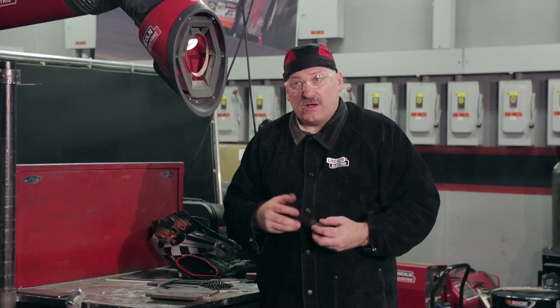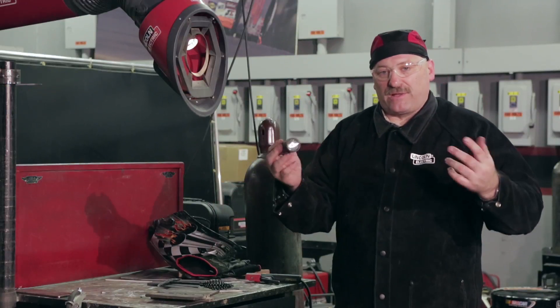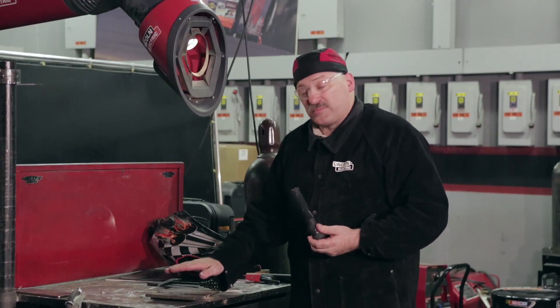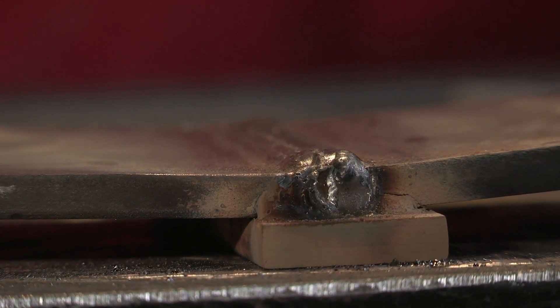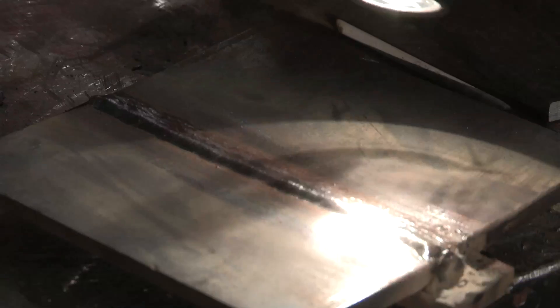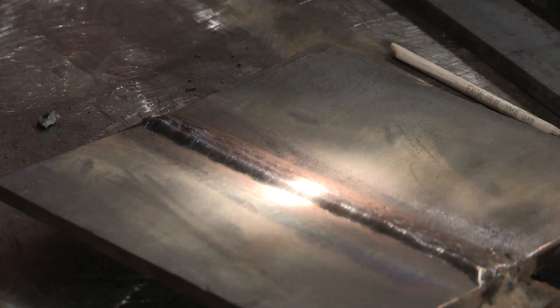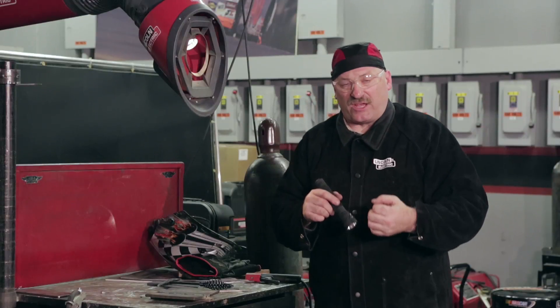One of the toughest parts of passing one of these tests is passing the visual inspection afterwards. What I'm looking for is for that plate to be filled up at least flush, no more than an eighth above flush, with the welds tied in pretty good — no deep crevices, no undercuts over a 32nd of an inch. Visual is a tough part. More people fail the visual on this than the actual bend test.